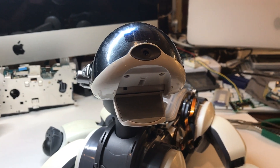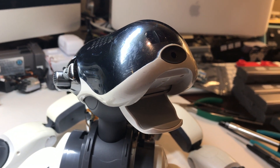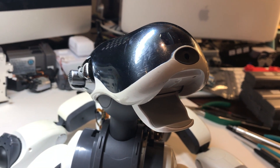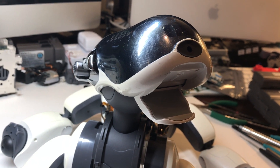One thing I forgot to mention is that for simpler jobs where you're not going as deep into the head, you don't actually need to remove the ear hubs. You do have to take them off for this job, or if you're servicing the microphones, but if you're just going in for something else, it may not be necessary.